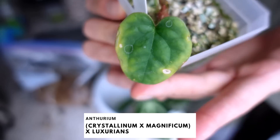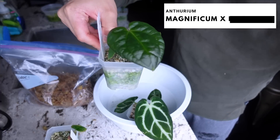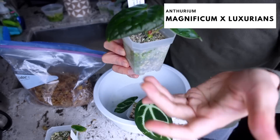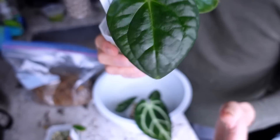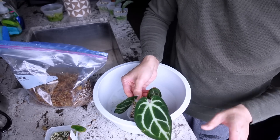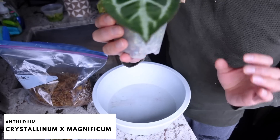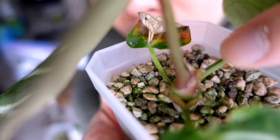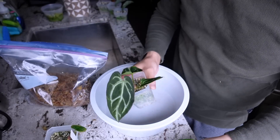Big deal — Anthurium crystallinum magnificum cross with luxurians has a new leaf, so exciting! The roots are here — I'm curious to see if this will get any darker because who knows. It's a beautiful dark green. And then the Anthurium crystallinum crossed with magnificum — the leaves are hardened off, there's a new root coming on the other side, and there is a new leaf. Look at this — I can't get over it. I can't wait for these to grow up.